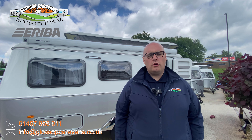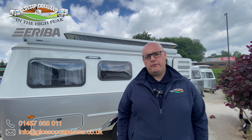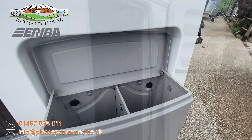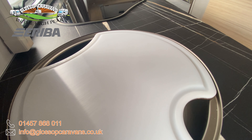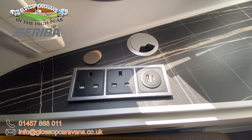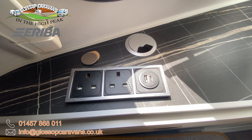Now let's take you on a look through the inside of the 560 Urban. Firstly we have a comfort pack which is a waste bin integrated into the door, a door fly screen, and a chopping board integrated into the sink cover. Finished with a socket pack which includes two 240 volt sockets and one twin USB socket.